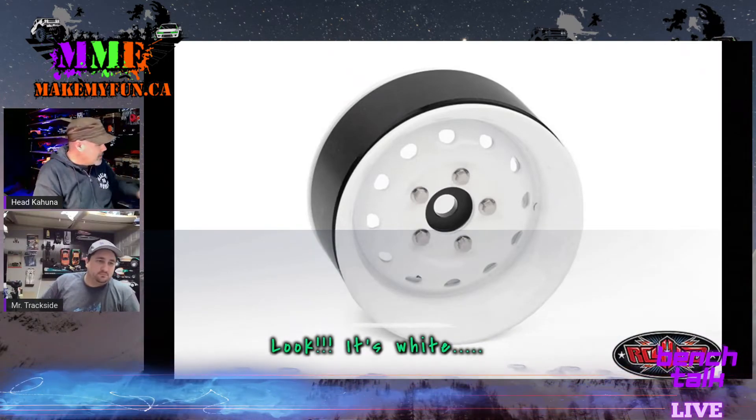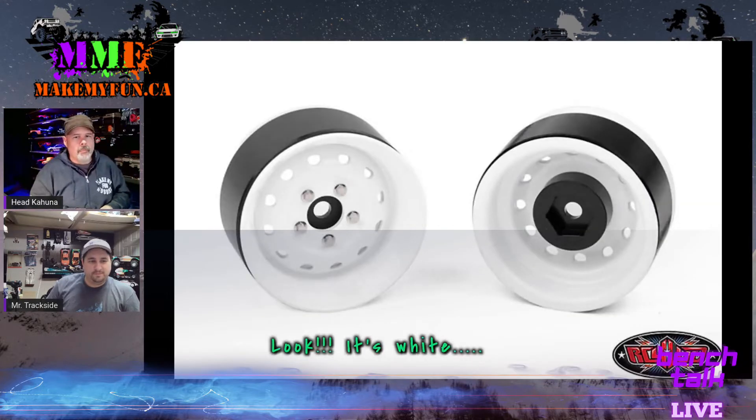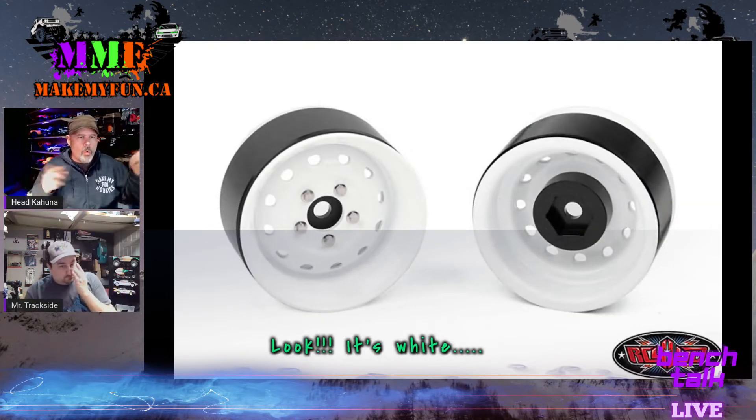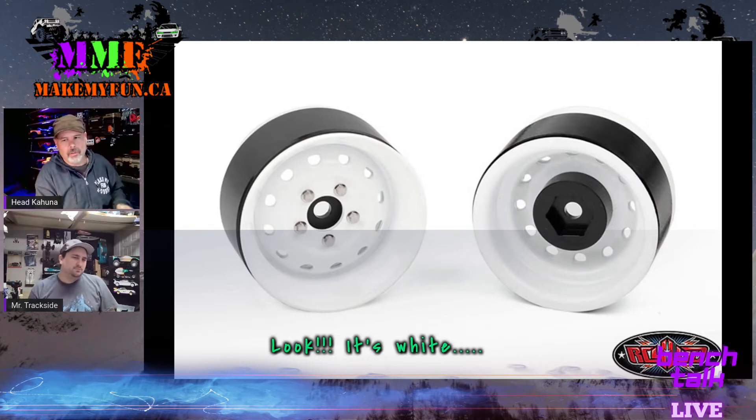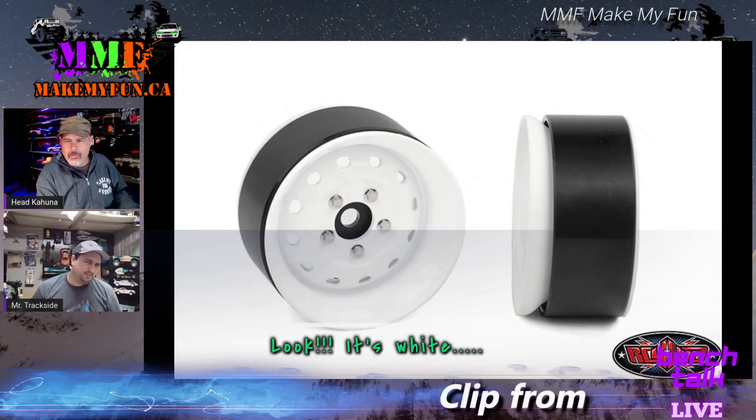Heritage Rim RC four-wheel drive — they made an ugly green one, now they've made a white one with 1.9 beadlock wheels. That'd be cool on an old vintage car or something.